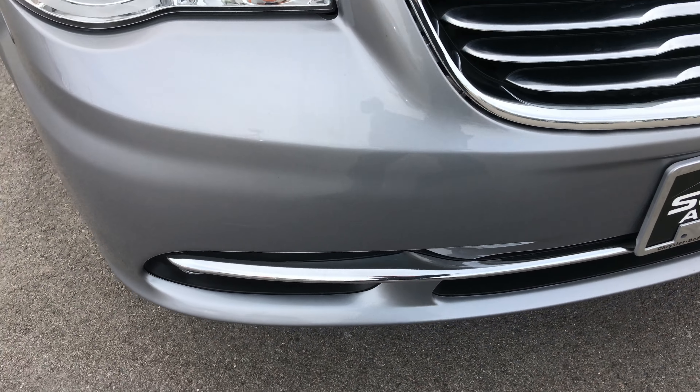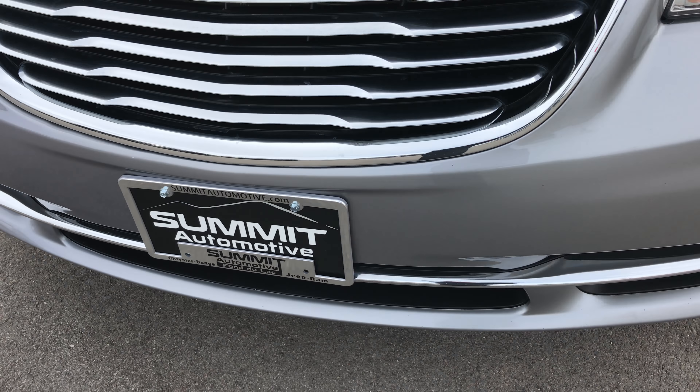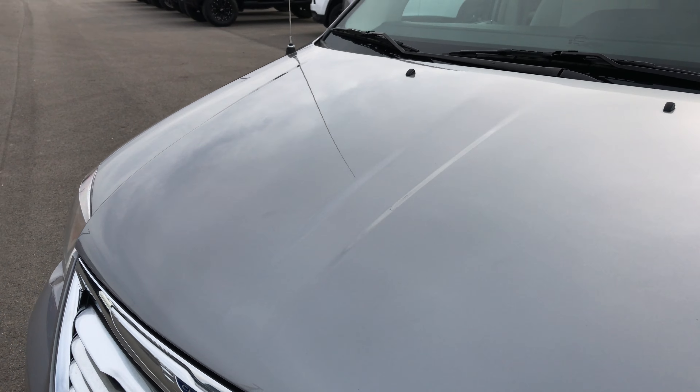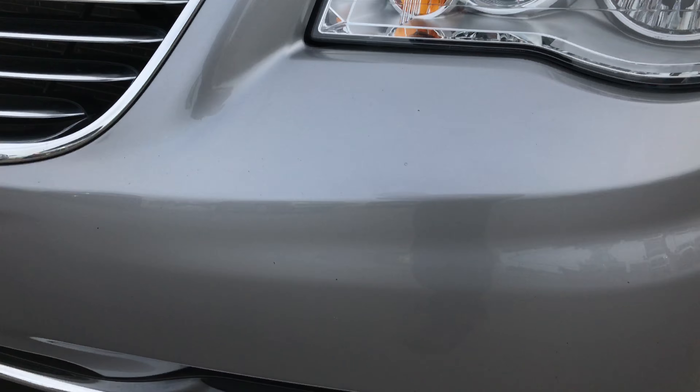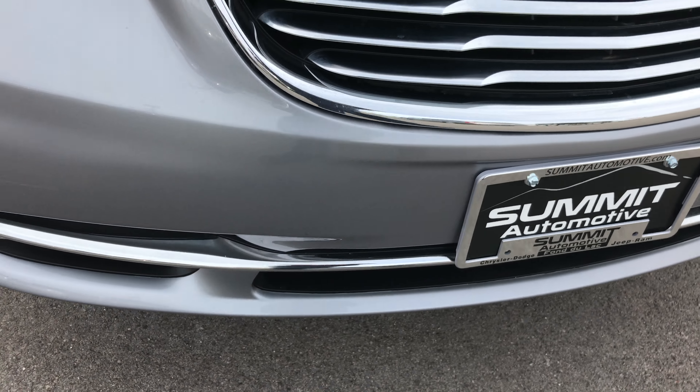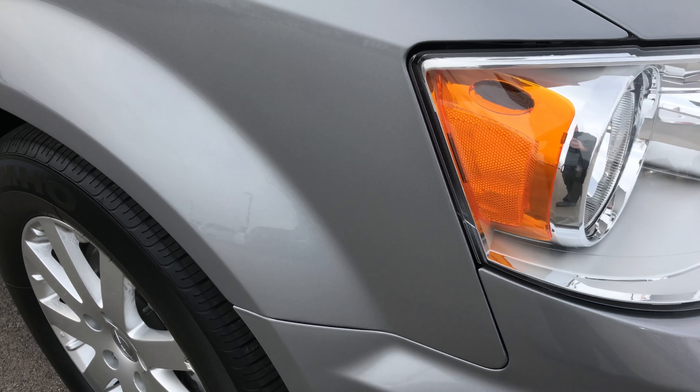Front bumper has no major dents, dings, or cracks in it — very, very clean. The hood itself is very clean too. This is billet silver, and it does have the factory fog lights. It runs very smoothly and quietly.